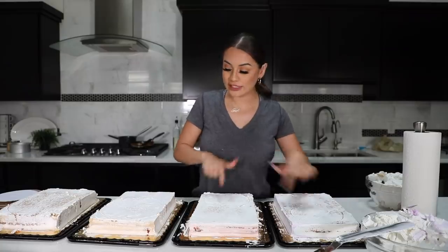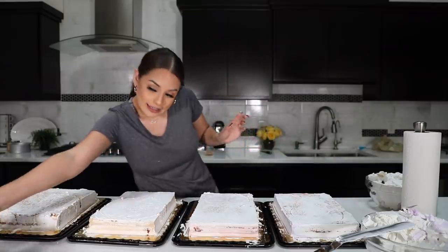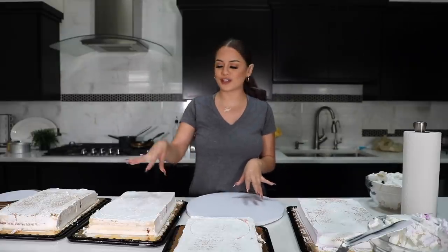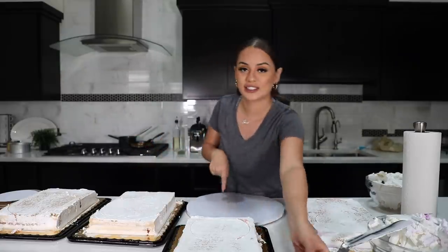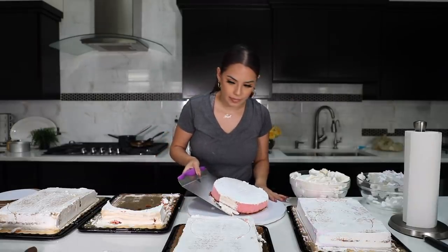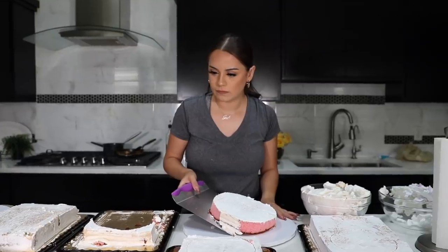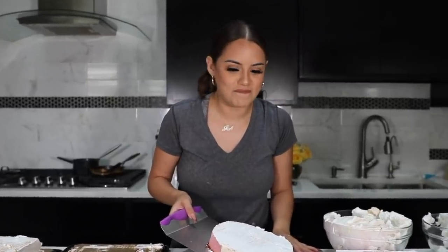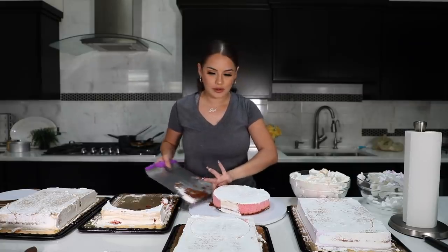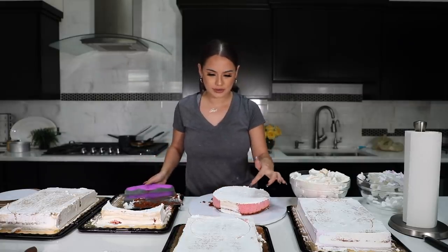Okay, so I have my two six inch, my two ten inch, and I have this board right here. I'm going to transfer my ten inch cake onto the board. Wait — that's not the biggest one, is it? Oh yeah, because it's ten. But it's just ten inch — this is eight inch.